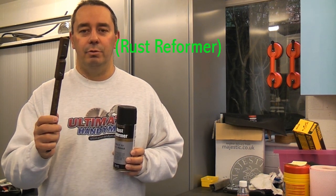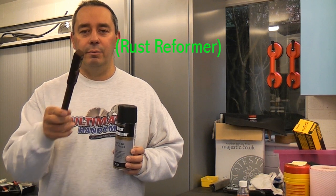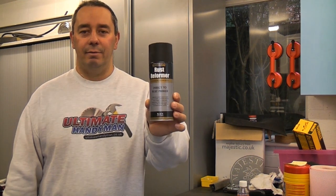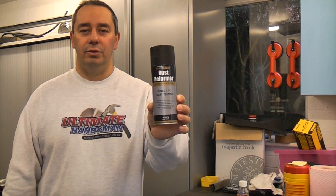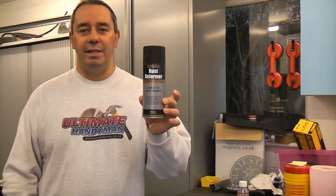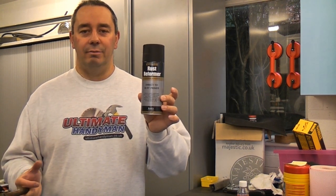By using the direct-to-rust primer, you can simply wire brush all the rust off, clean it up with methylated spirits, and then spray it — and that will give you a good coating to paint on top of. I've used this quite a few times and it is a really rich coating; it does cover extremely well.